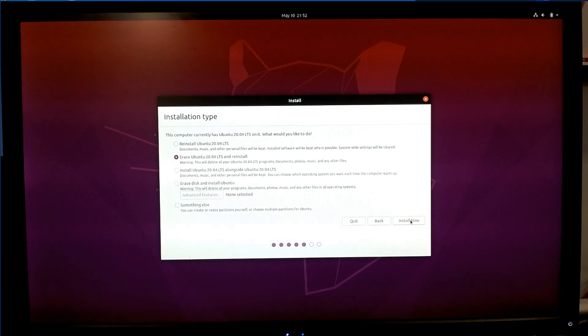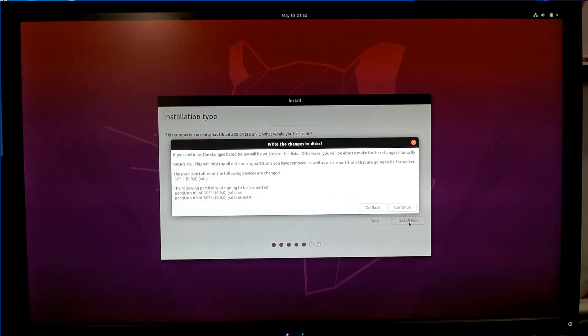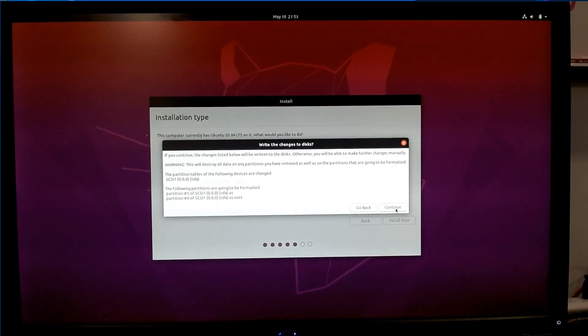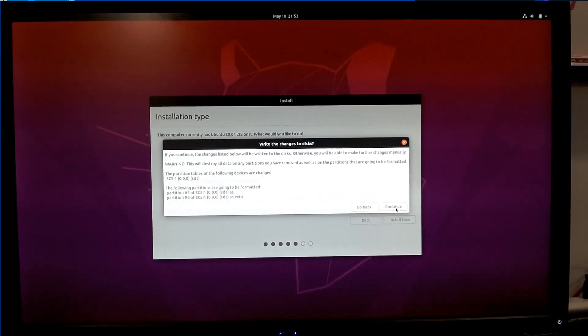Press Install Now. A little final warning: it's telling you it's going to destroy all data on any partitions you have, so it's just making sure you're okay with that. If you're doing this on a computer with information that matters, make sure you back it up first — otherwise you will lose it. So we're okay with it, press Continue.